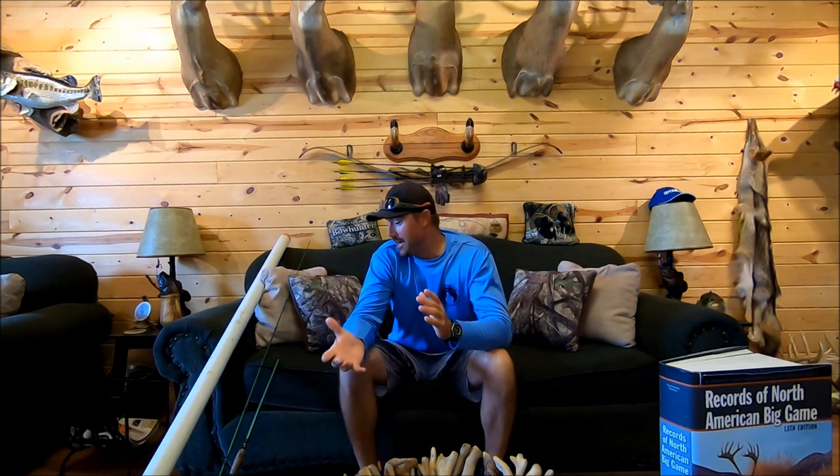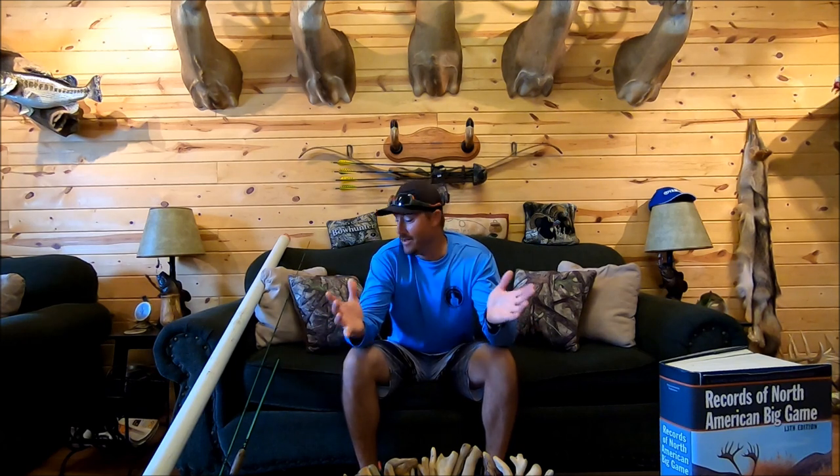Welcome back to another episode of Gunfish TV. Go check out some of my other videos after this one, let me know what you think, and let me know what else you want to see on my channel. I do my best to accommodate whatever kind of fishing, reviews, or other content you want — I'm open to anything.